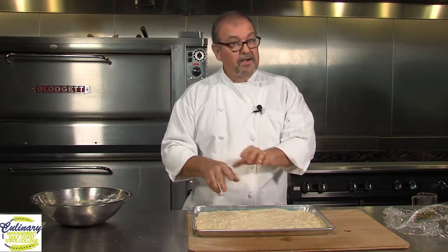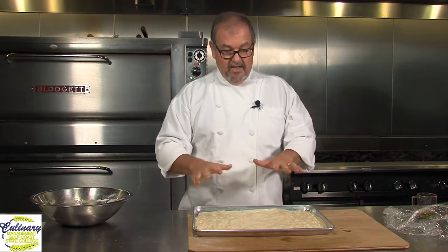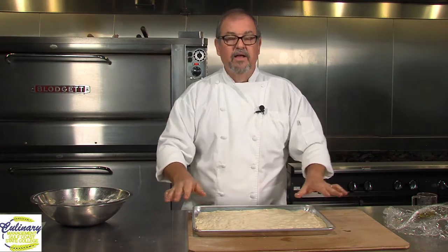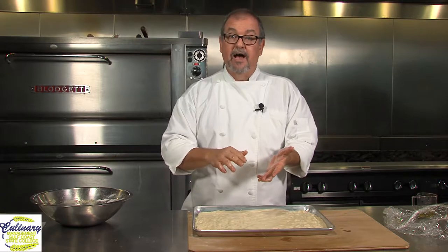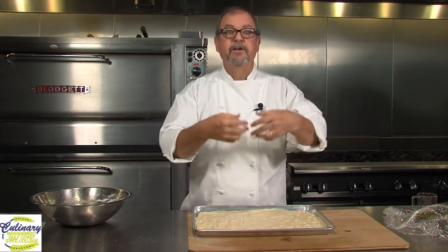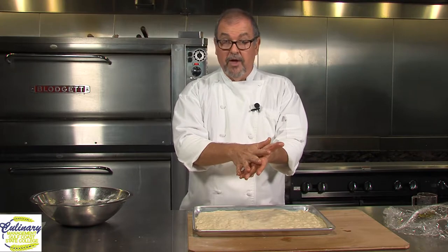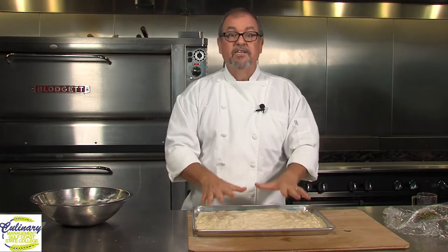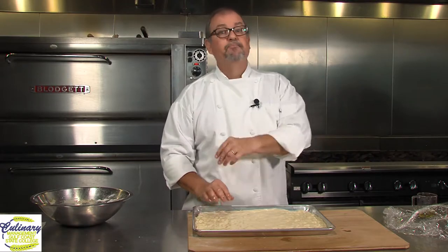So if you don't have a proof box, don't worry about it. Set it in your oven with a little cup of hot microwaved water. Or it'll take longer, but you can simply cover it with a tea towel. It's just a very simple soft cotton towel. Put it in a bowl, cover it with flour, keep turning it over in flour until the flour really gets in and impregnates the fibers of the cotton. Cover it with a tea towel and it will rise and proof on its own without having to sit in a warm environment. It'll just take longer.